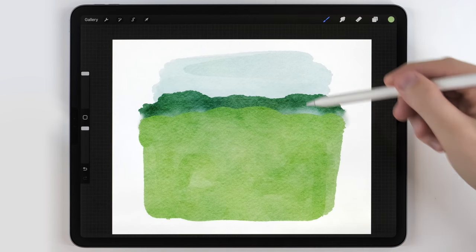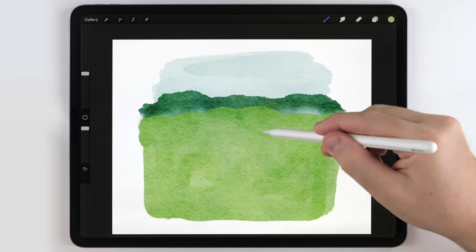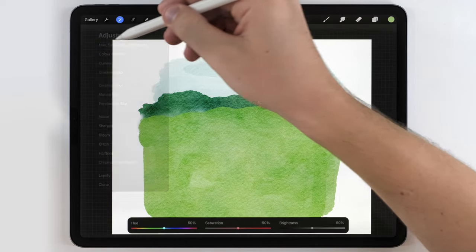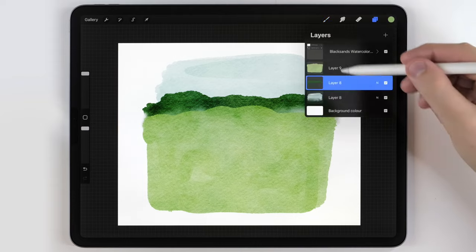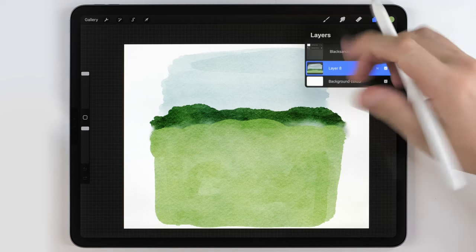The reason I did all three elements on different layers is I want to adjust them and dial in the colors a little bit. Mostly I want to make sure there's good contrast between the sky and the hills. So I'm going to adjust each element individually, just tweaking the hue, saturation, and brightness. I also want to stretch the scene a bit, so I'm going to move the hills down. Once I'm happy with how the background scene looks, I'll merge all the layers together onto one.